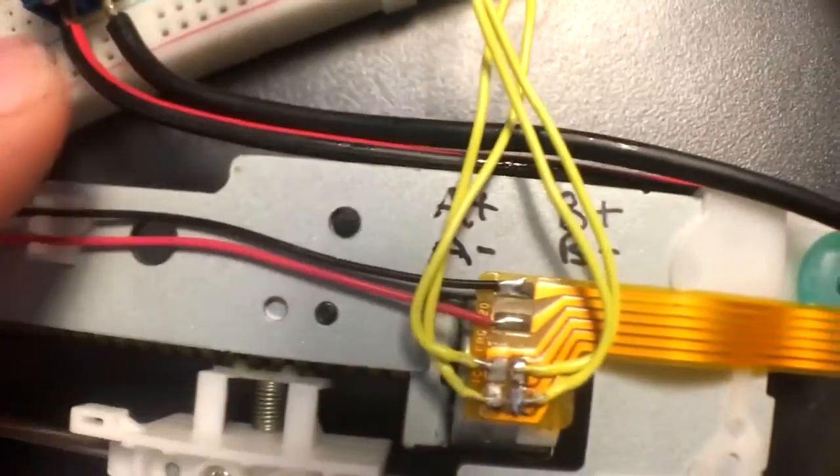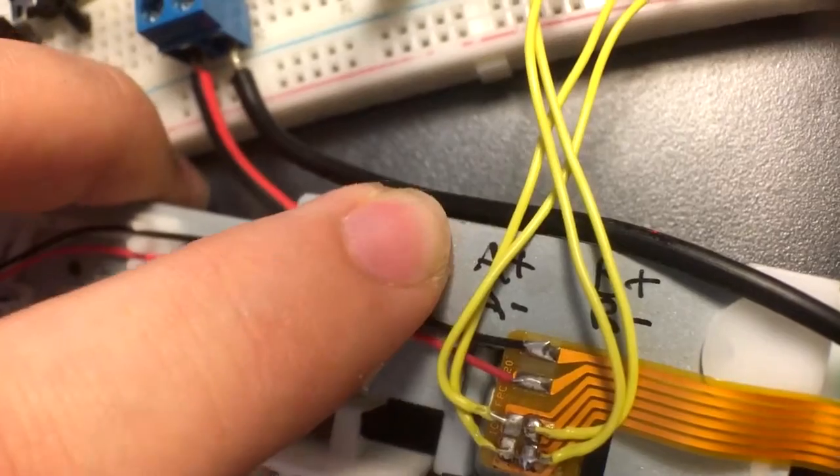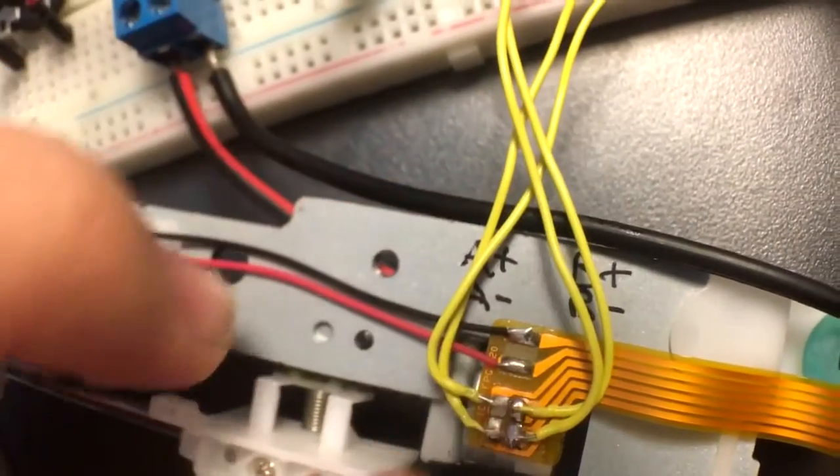If you're wondering what the exact pins are, I've written them on here: A plus, A minus, B plus, B minus.